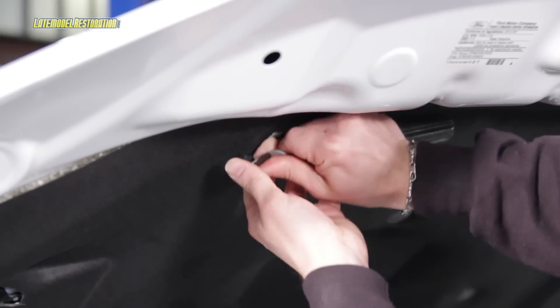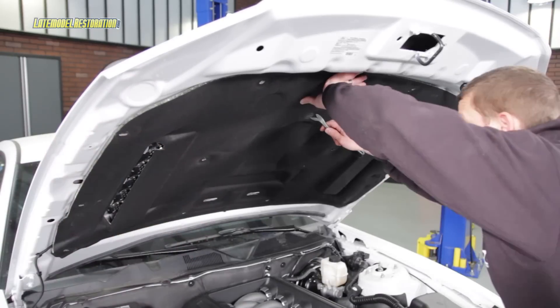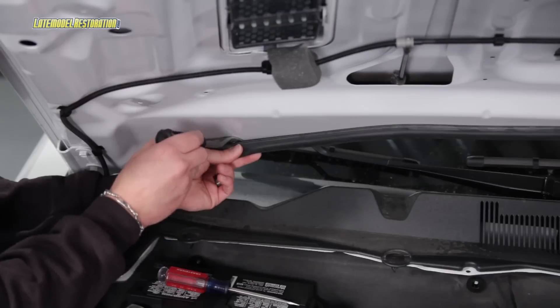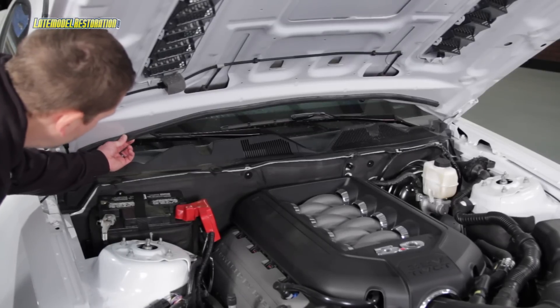Open your hood and, using a pushpin removal tool, remove the 13 hood insulator retainers — save these for later — and remove the hood insulator from the car. Next, the instructions say to remove the rubber hood decal seal, but we did not do this, and we'll tell you why here in a little bit.